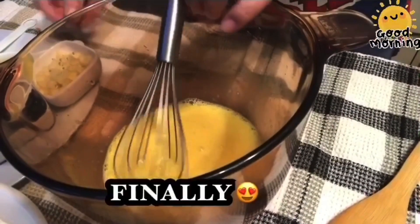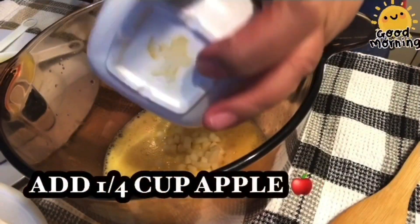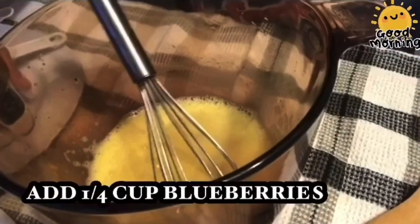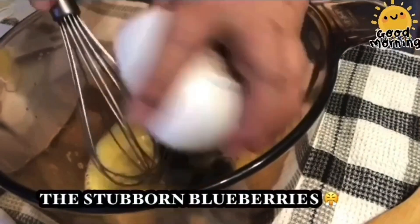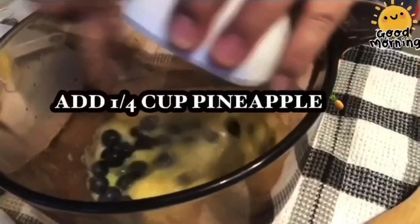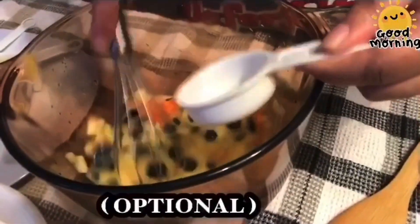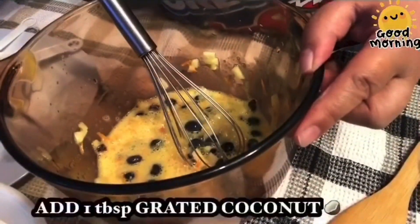Tapos, idagdag na natin ang lahat ng ating prutas. We'll put apple, our crushed pineapple — 1 fourth cup — our grated carrots — 1 fourth cup. Pag samahin na lahat. Then our grated coconut.